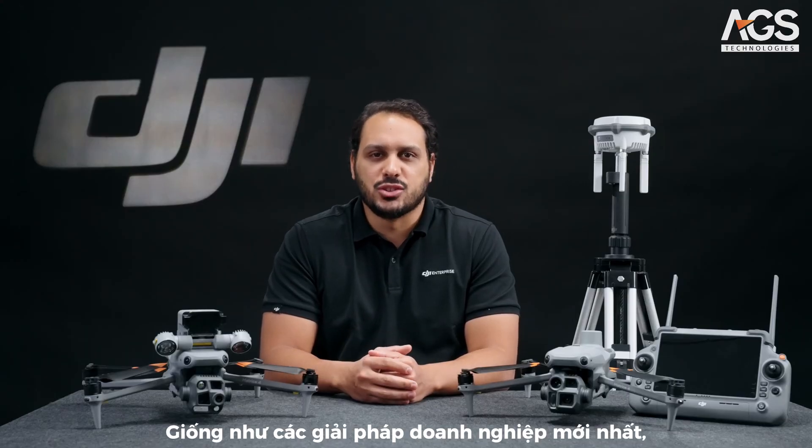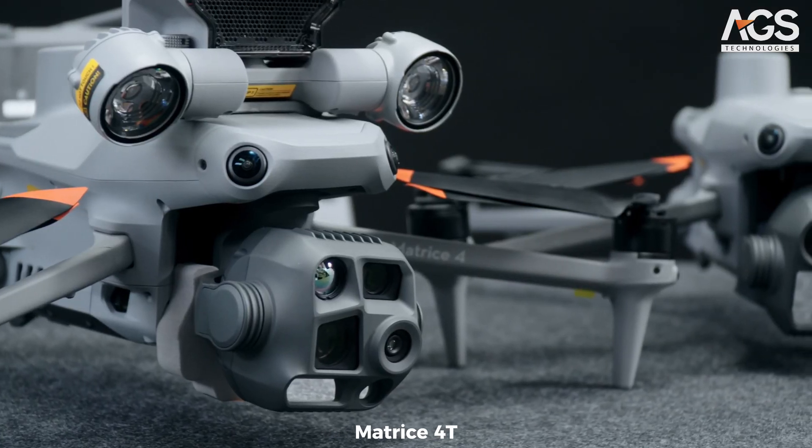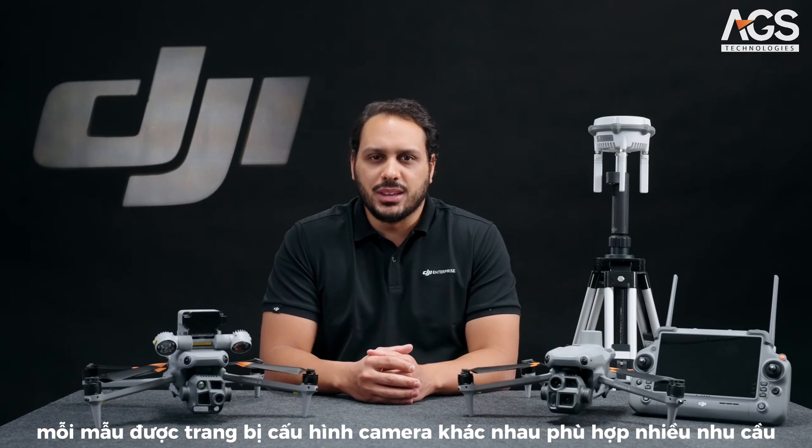Like most recent Enterprise solutions, the Matrice Series comes in two models: the Matrice 4T and the Matrice 4E, each with different built-in camera configurations to fit your needs.